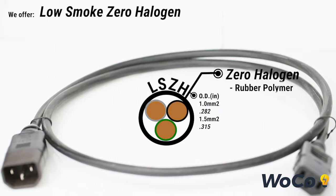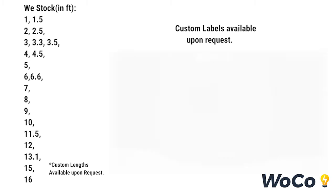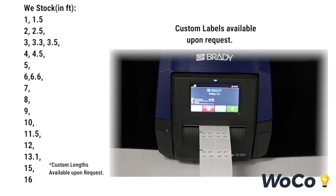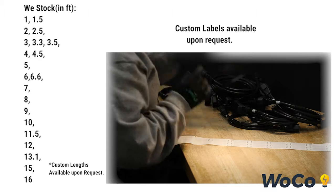The rubber polymer jacket emits no halogens and low smoke when burned, which is harmful to humans and IT equipment. We stock many varying lengths from 1 to 16 feet to reduce space wherever your application may be, with custom lengths available upon request. We also offer custom labels varying from length to barcodes.